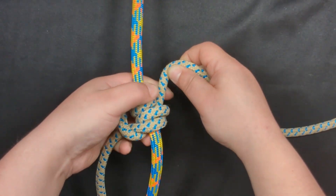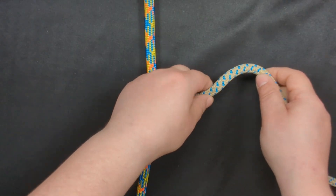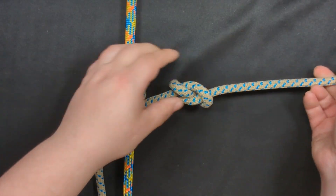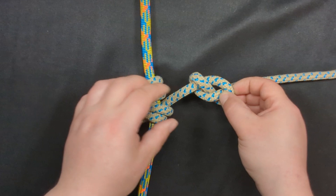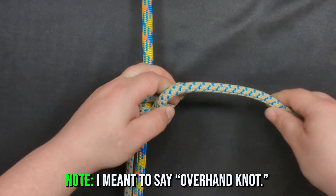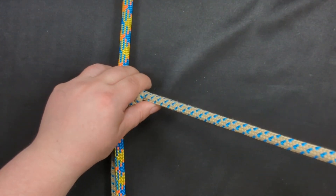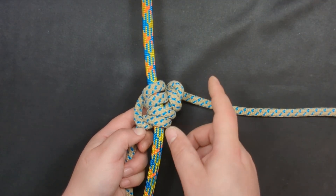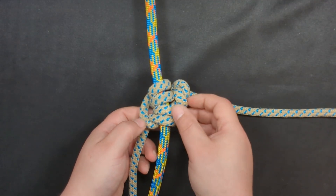And then you'll end up with a Blake's hitch. Then you can tie your stopper knot, such as a figure eight. Ideally, you want your stopper knot to be as close to the hitch as possible. That's why I often use a half hitch — I tie it right up next to that Blake's hitch because it is the easiest stopper knot to get right up close to your friction hitch. There's no way that that's pulling through under a load. That is a Blake's hitch.